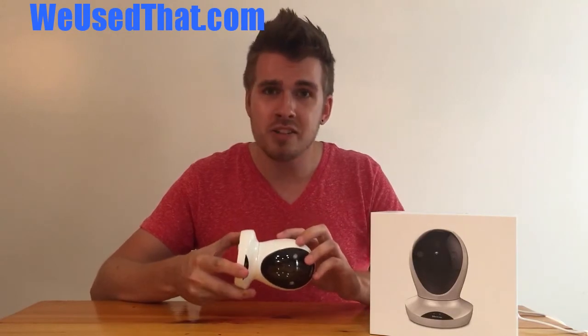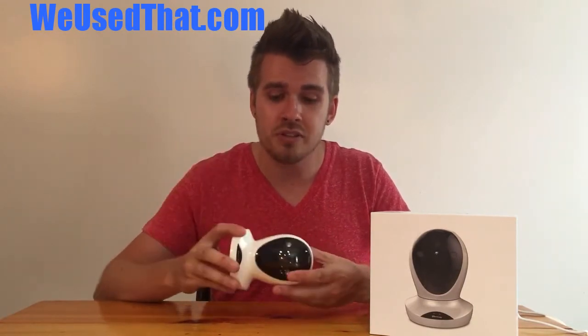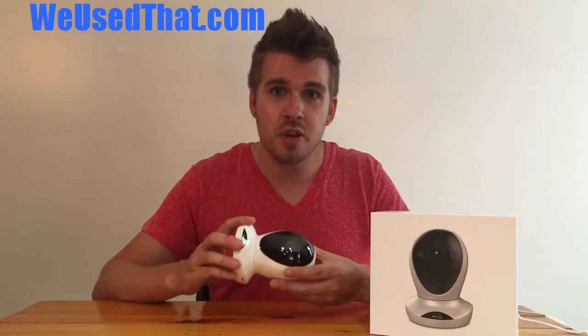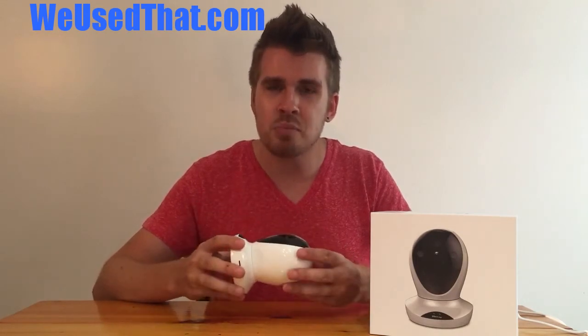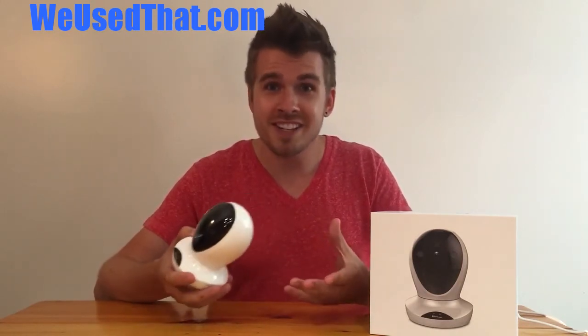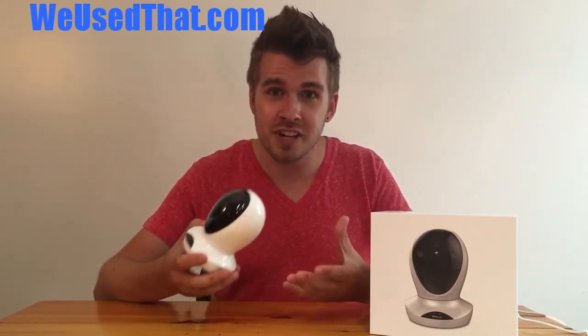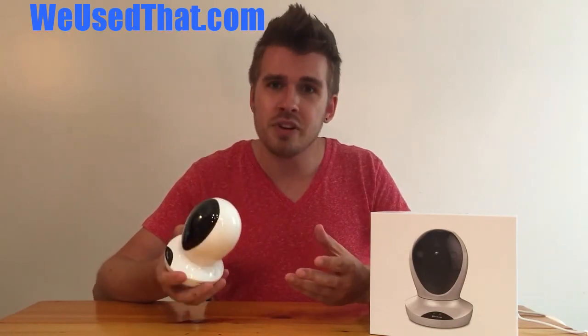It's not a bad camera. It does have a microphone and a speaker built in, so if you were to use this in a baby's room and the baby started crying, you can talk to the child through your phone and out through the camera. Same thing if you had a dog that was freaking out and you wanted to calm them down. While it's a cool feature, I feel like it's not that practical — you'd only scare a baby because they hear a random voice, and if you try talking to your dog, you're only going to excite them because they think you're home when you're not.